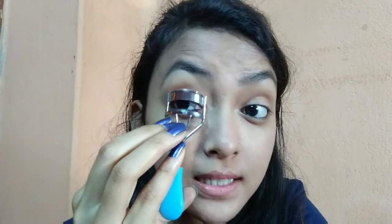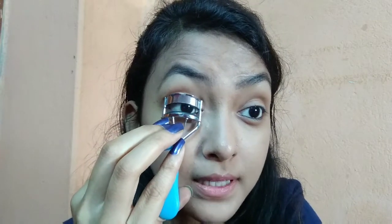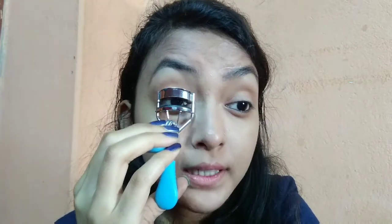So if you can see, my eyelashes are not curled. If you have to use an eyelash curler, you press it 2-3 pumps. Now this is downward, so take it a little halfway and then pump it so that it will come up to the top.